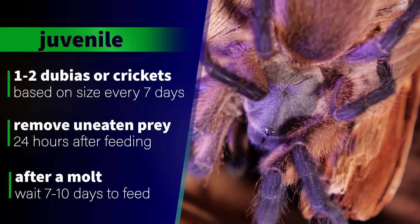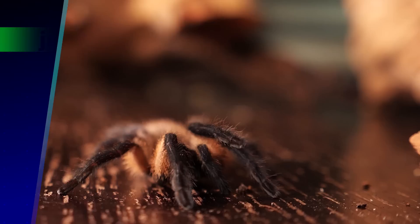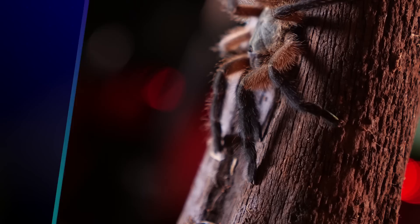For juveniles, I feed a small dubia roach under an inch or two medium crickets every seven to ten days. I remove any uneaten prey or leftover pieces within 24 hours. If the tarantula is in pre-moult, I do not leave any uneaten prey in its enclosure, and I wait seven to ten days after a molt before offering food — giving it plenty of time to harden up.